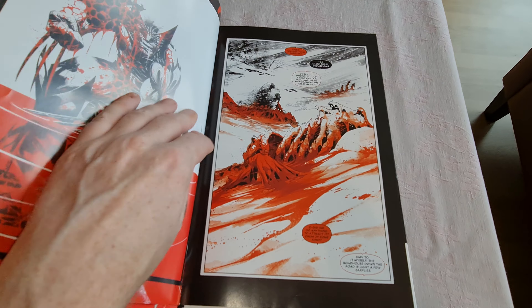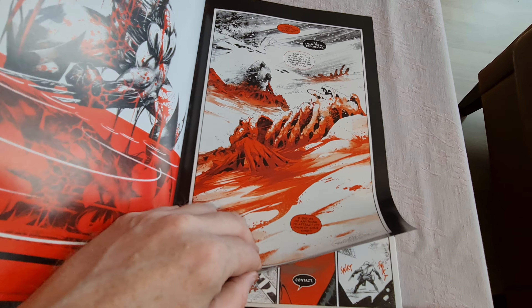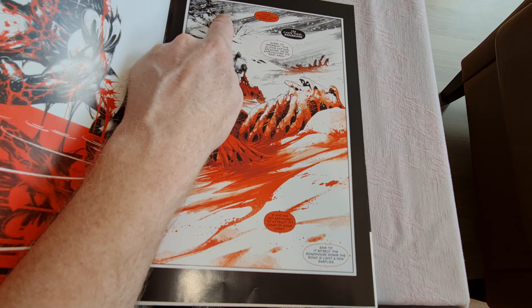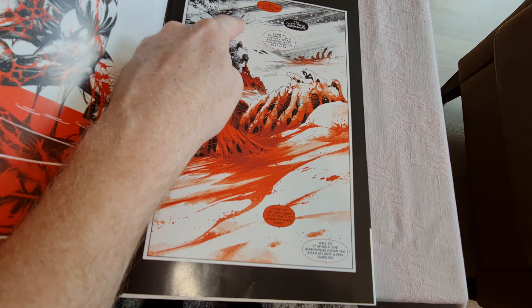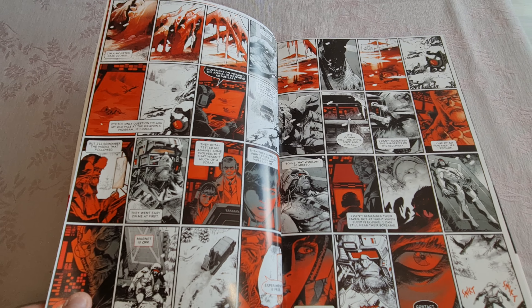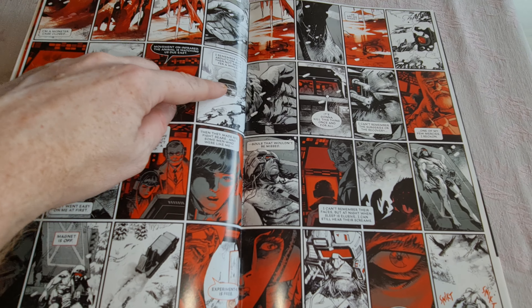Black, White and Blood. Let's see here. Black and White, a bit red — it's the only colors they use. You can see even better here: black and white, red.